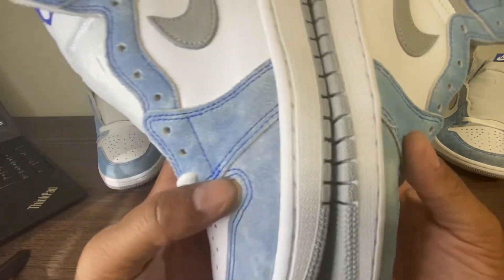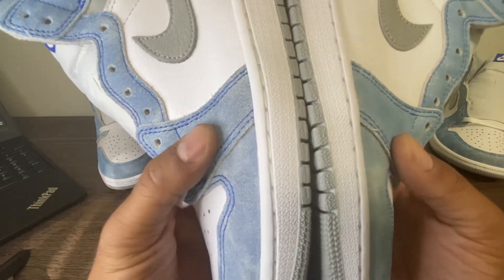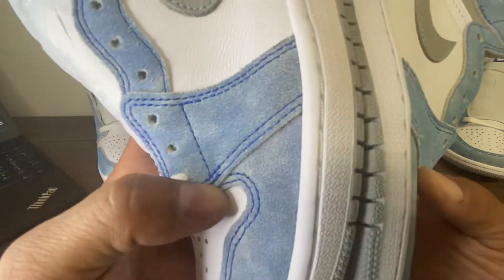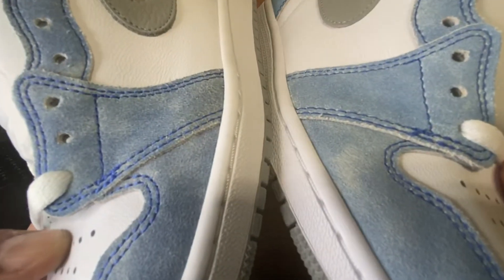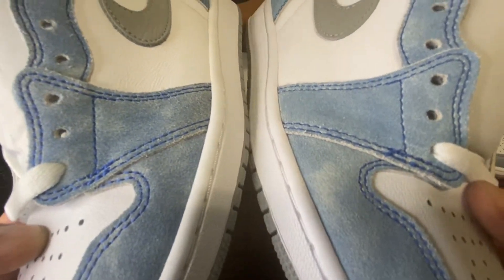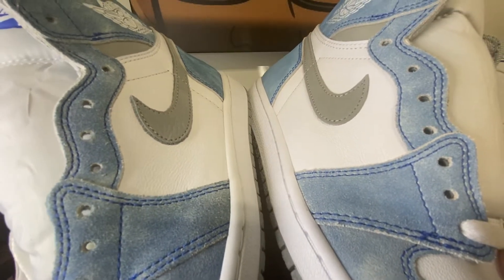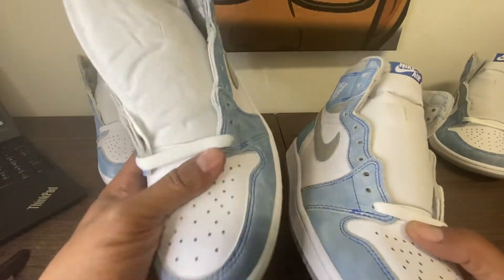Now, the retail is a size 9 and the Mr. Hugh is a 9 and a half. I'm just kind of checking out the stitching between the two. Again, the retail this time is on my left.